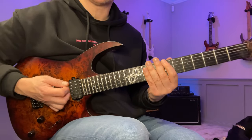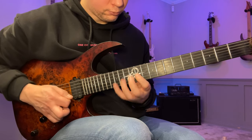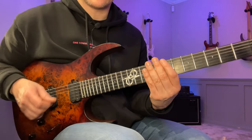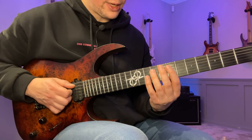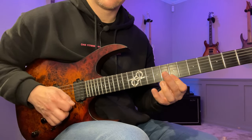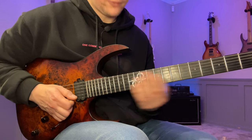Here's the slow version. We start on the 7th fret of the low E string. Here's the first shape — it's a six-string shape starting on the low E string. We're gonna go 7, 10, and then we have 9, 9, 7, 7, 7, 10. Pick that: down, hammer, down, down, down, down, down, up.